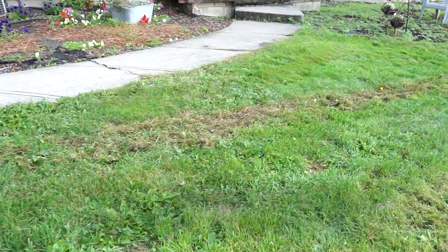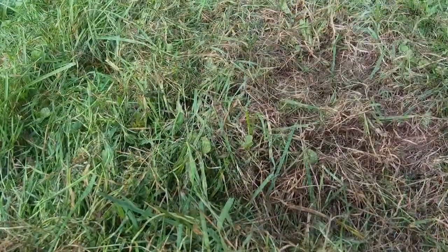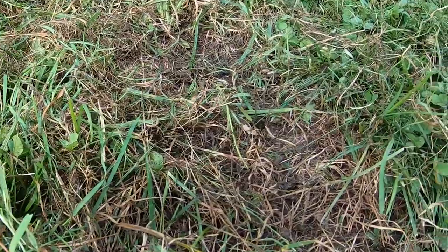Excessive snow can cause those ugly brown patches in your lawn, so take some time to rake away some of the brown grass, but just enough to see the lawn surface. If you can see some green grass beginning to emerge, you're in luck — your grass should recover with time.